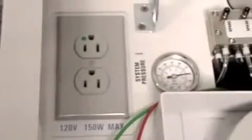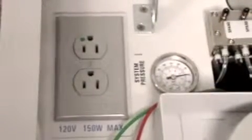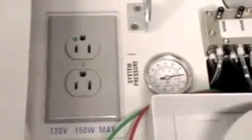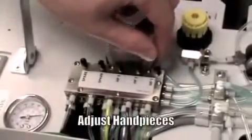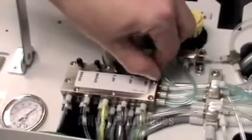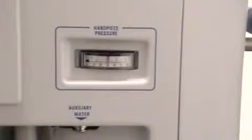Carefully lift and secure the lid to access adjustment features. The outlet is used for optional accessories such as fiber optics, curing light, and scaler. The handpiece air adjustment block is clearly labeled. Remove the desired handpiece from the holder, press the foot control, and adjust the air pressure up or down to manufacturer-recommended settings.